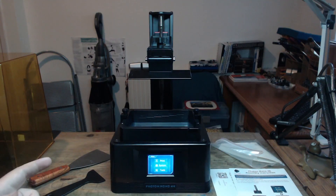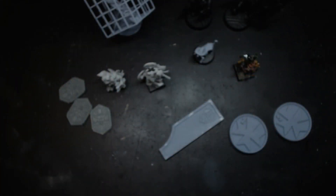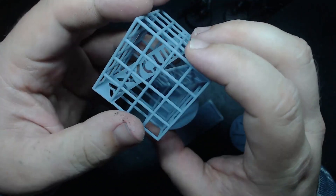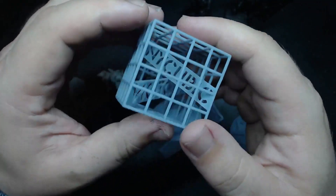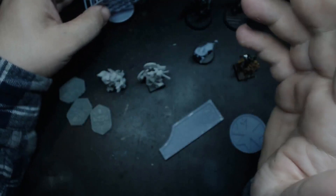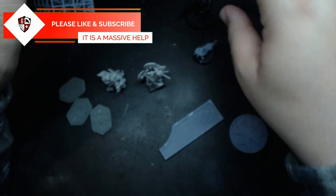We're now going to move on to some actual prints that I've done, so you can see a bit closer the quality that I've been printing. And we're back with an assortment of little bits and pieces. The vast majority of these were printed on the default settings that come with the 3D printer.